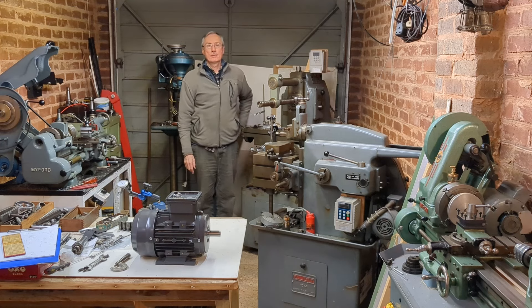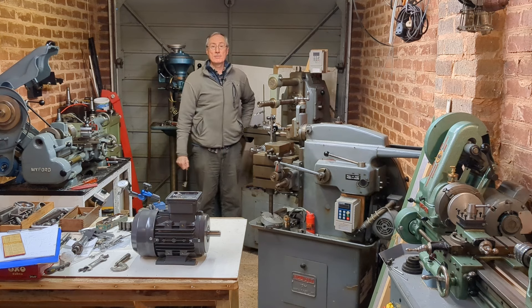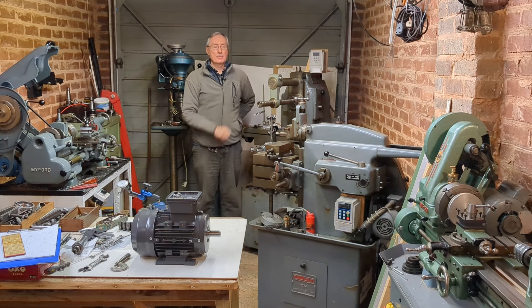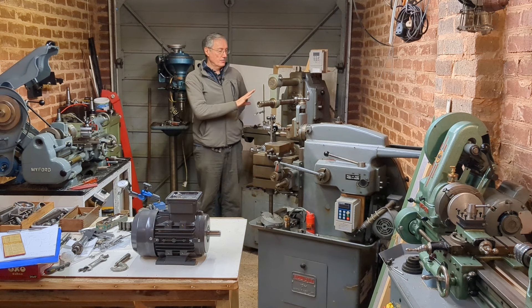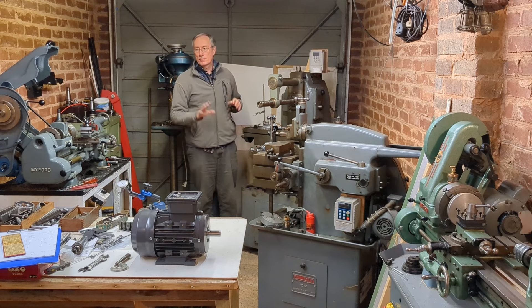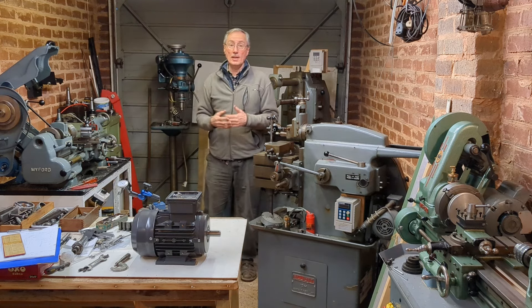Welcome back to Workshop Friend. Although I'm standing next to my mini machine, today isn't going to be a mini machine video. Video number 12 is coming up and I want to finish this project off for sure, but I need to take some time out to do some planning around my workshop, and often I find that I have to think ahead.